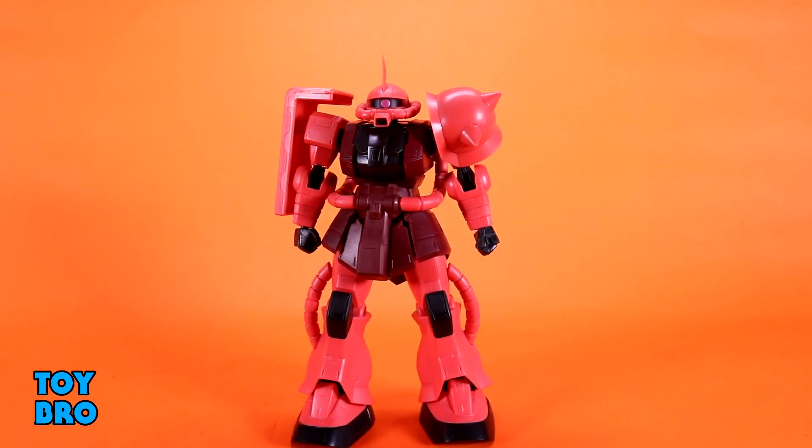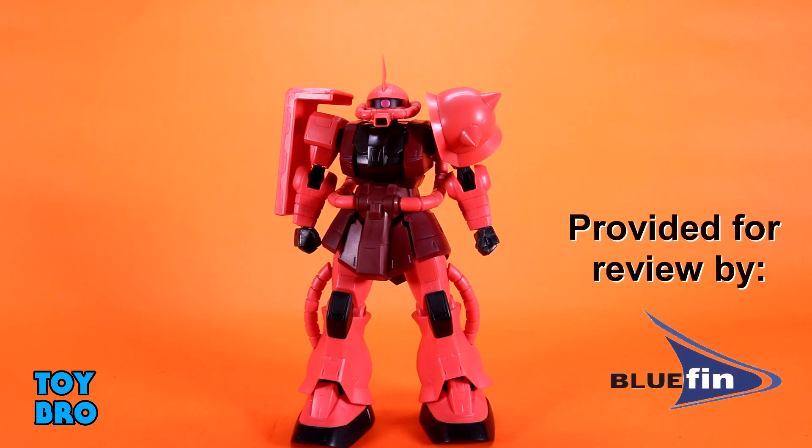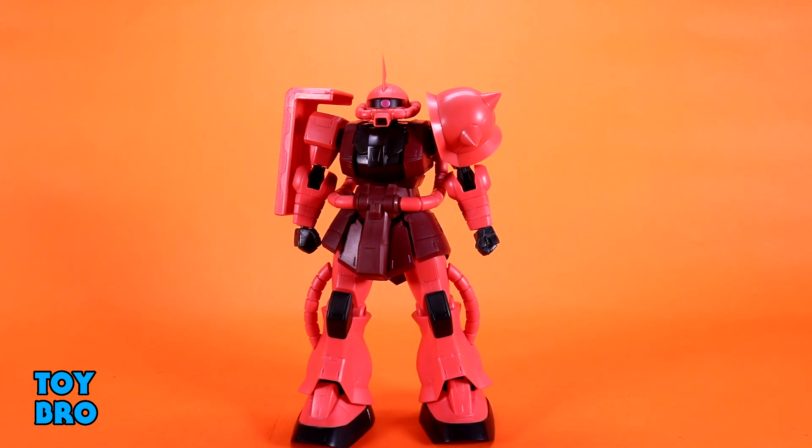Out of the package, here's our Char's Anaable Zaku II mobile suit — the first non-Gundam in the line. I'm a fan of Zeon suits so I've been looking forward to this one. That said, there are some oddities with this particular figure when it comes to construction and articulation that kind of leave me wanting. He does look pretty good, but there are some weird things going on with how this figure moves, so let's jump right into it.